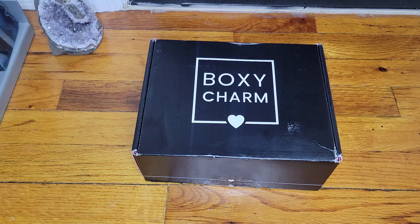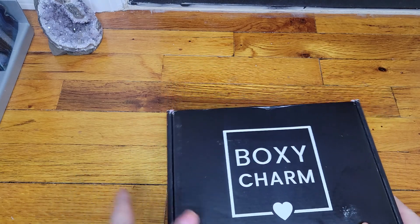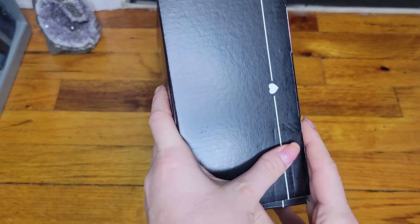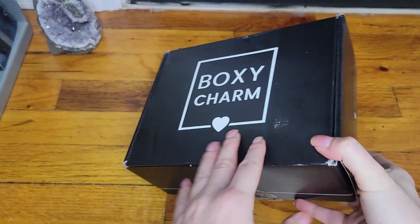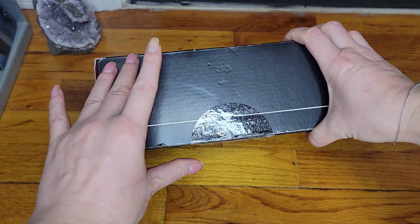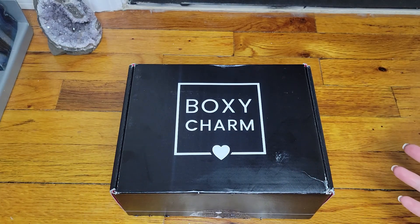Hi everyone, welcome back. Let's go ahead and get started. This is a BoxyCharm for the month of February — just received it the other night so I wanted to go ahead and open it. It is on the big side; it has been fluctuating in size. Pretty heavy. I've gotten smaller boxes before — this one is bigger and pretty heavy. I'm not saying I'm loving the size, don't get me wrong, but I did notice that the heaviness or the size does not mean good or bad products.